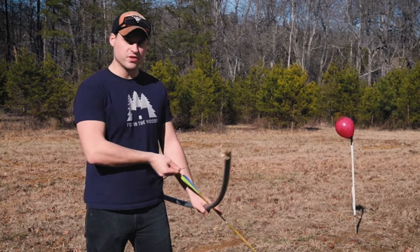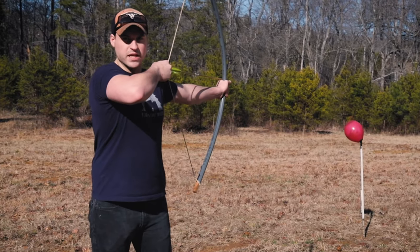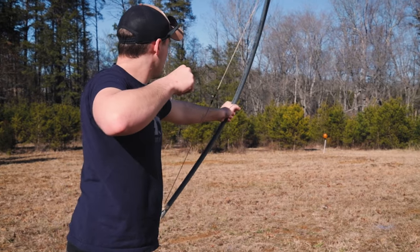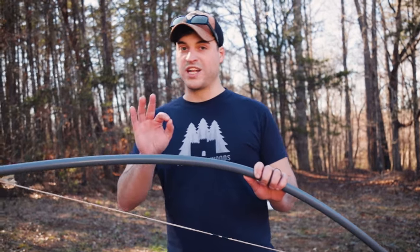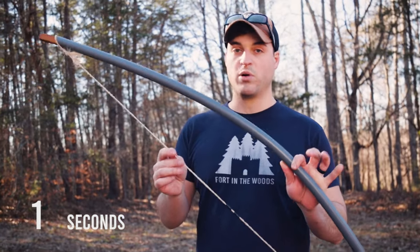This is a PVC bow. We built it for less than five dollars in under five minutes. In literally 60 seconds, we're going to show you how to put one of these things together.